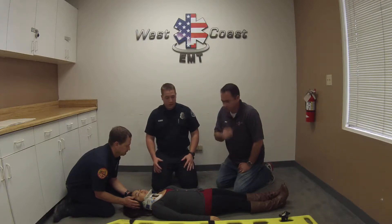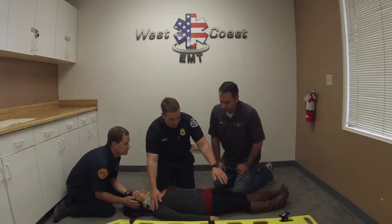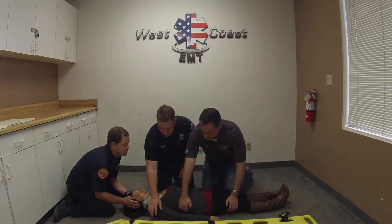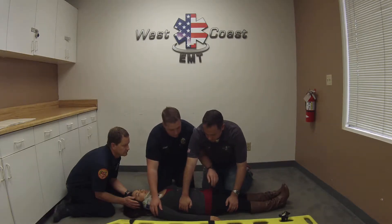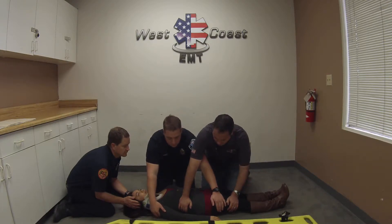Now we've checked the front side of this patient, the anterior side. We're going to go ahead and log roll the patient. I'm going to have my partner help me out over here. My hand is going to be right here on the patient's shoulder as well as below the pelvis, and our arms are going to intersect as you see here. On the headman's count we're going to go ahead and roll the patient towards us.